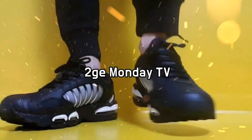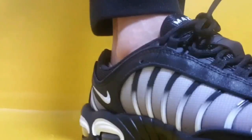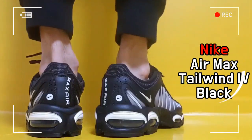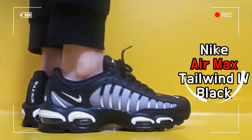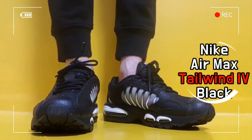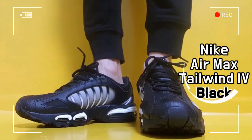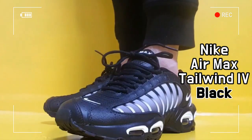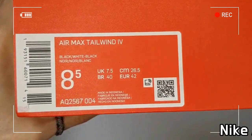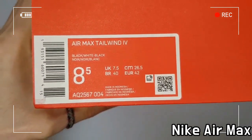This shoe is the Nike Air Max Tailwind 4 Black. The silhouette of the Nike Air Max Tailwind 4 is tinged with a look of the 90s.